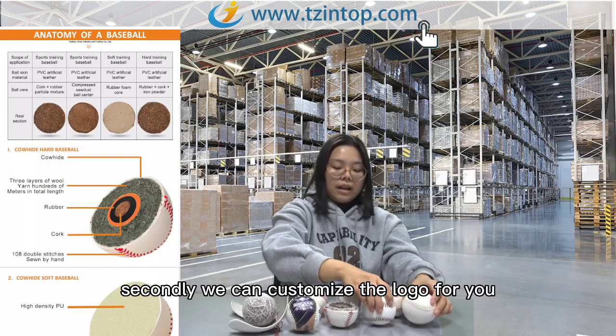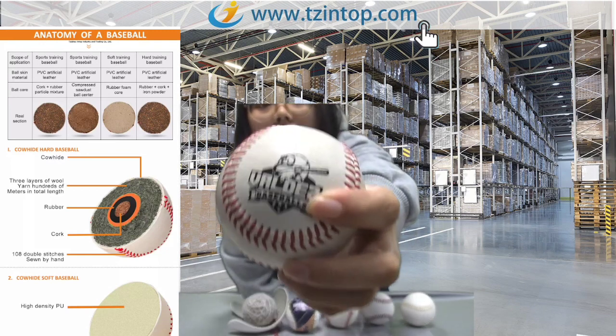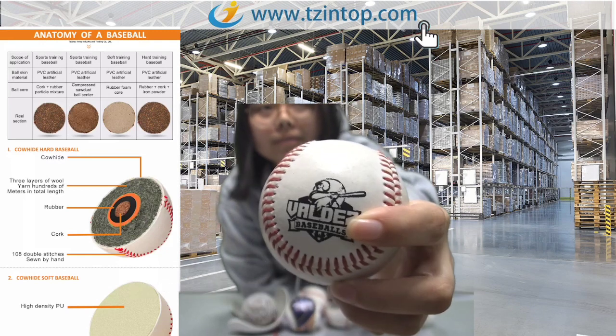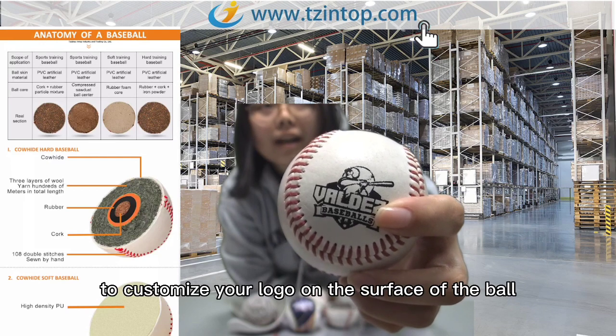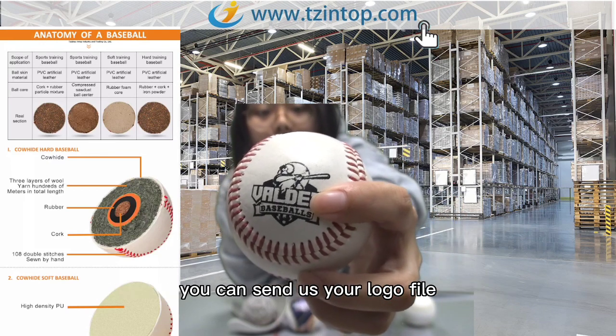Second, we can customize the logo for you. Please look at the customized logo — it is with high resolution. If you need to customize your logo on the surface of the ball, you can send us your logo file.